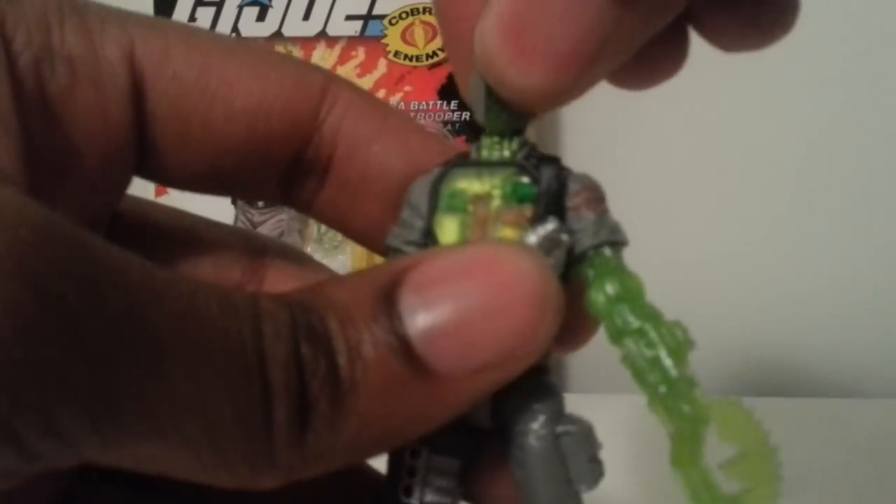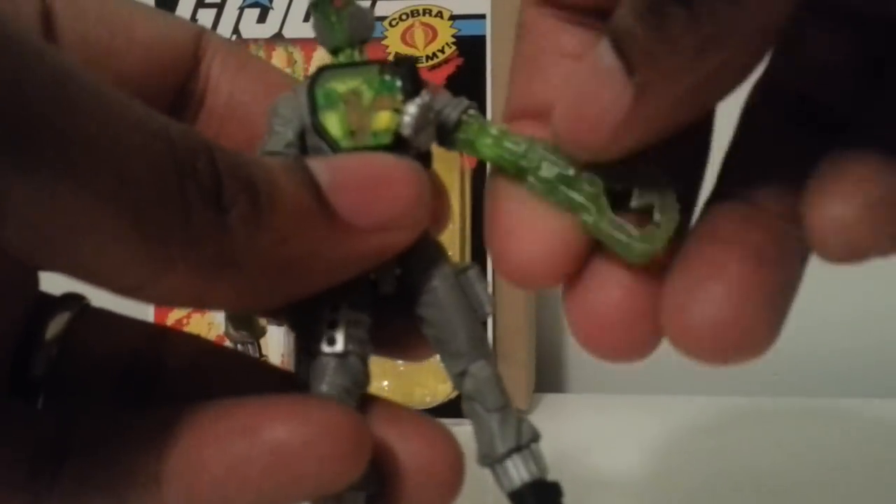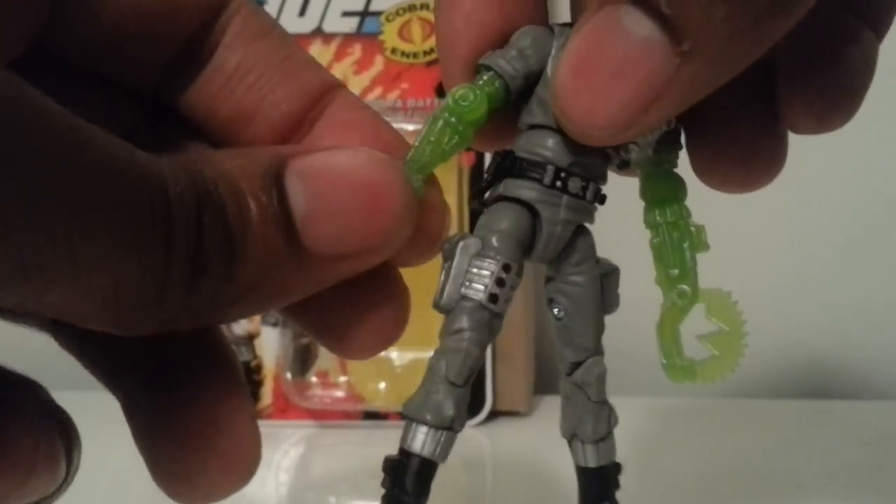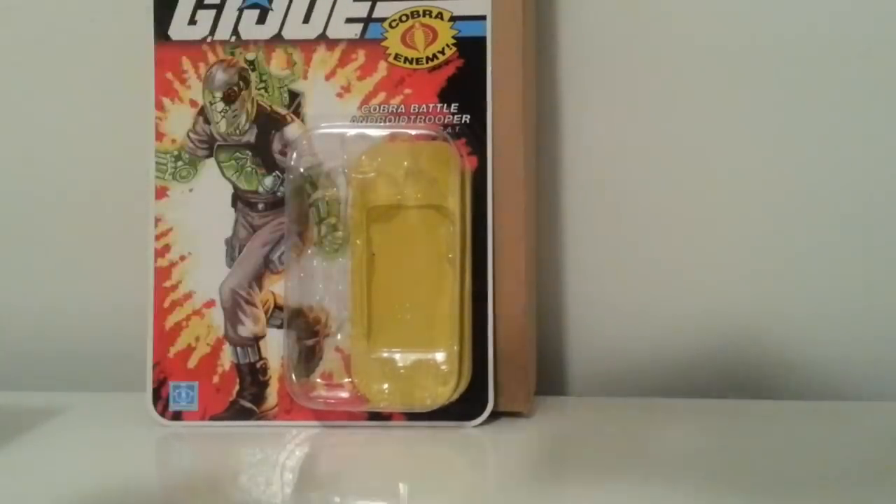Let's take a look at articulation. It's the standard nano BAT — head up and down, 360 spin, 360 spin at the forearm, twist at the elbow. No wrist articulation, but spins at the forearm, ab crunch, double-jointed hips, ankle pivot, rocker, and spin at the foot.